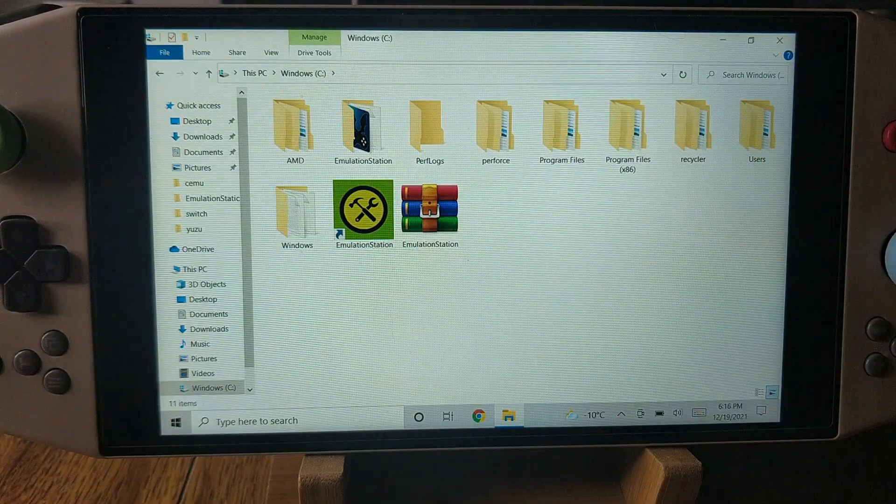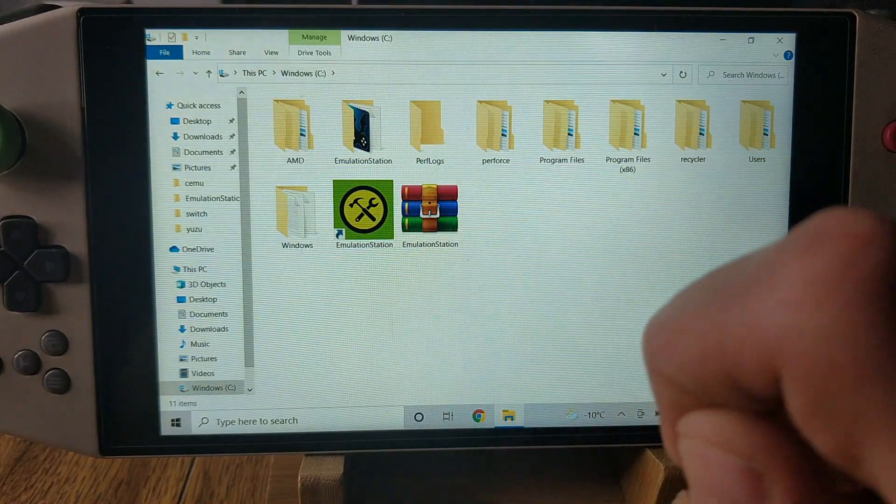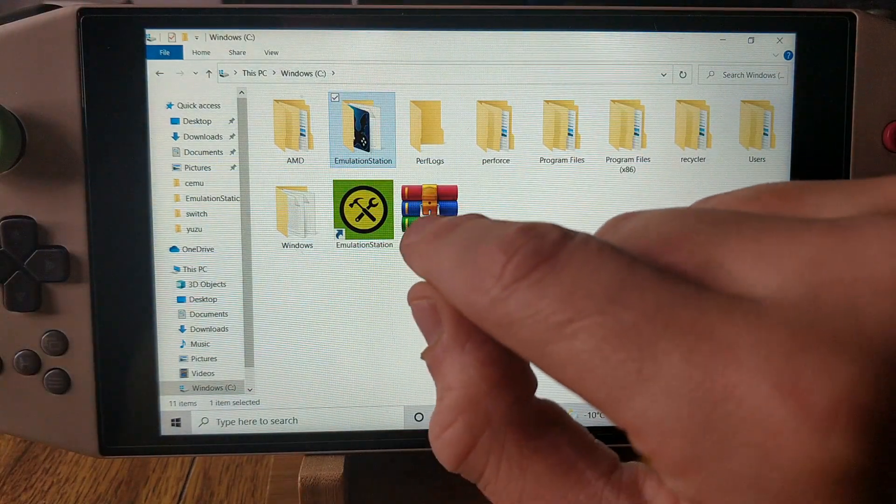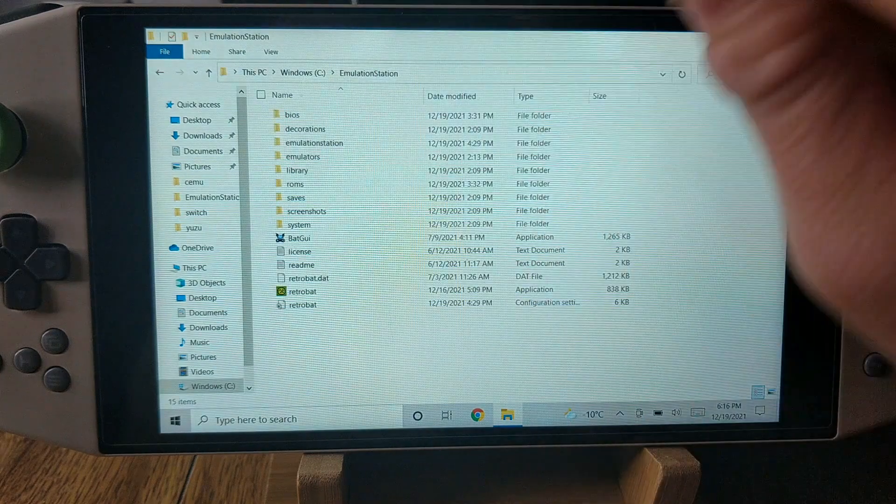You want to extract it directly to your C drive. What you will see is this folder right here — Emulation Station. You want to extract it from the zip to your C drive. The file named Retrobat is your launcher. You can make a shortcut of that and paste it to the desktop. If you want to make it easier to launch, you can take that shortcut and put it into the Startups tab if you want it to auto-boot when you first turn on the device.